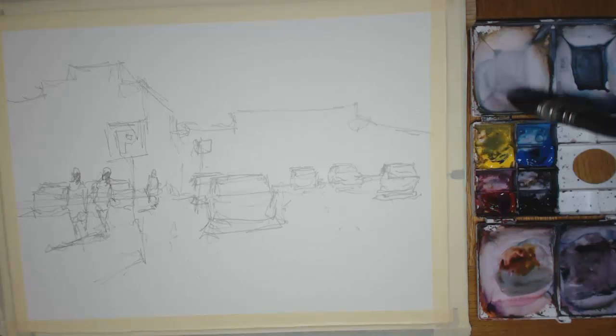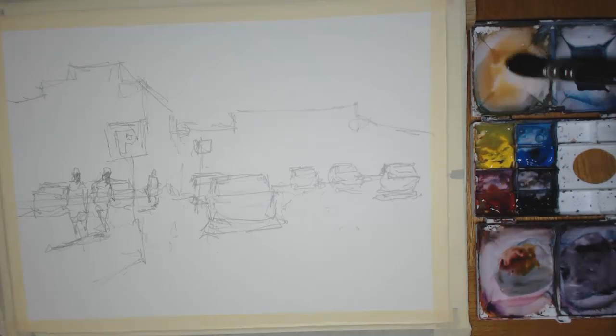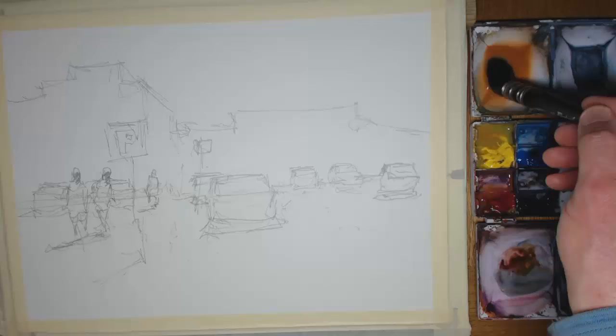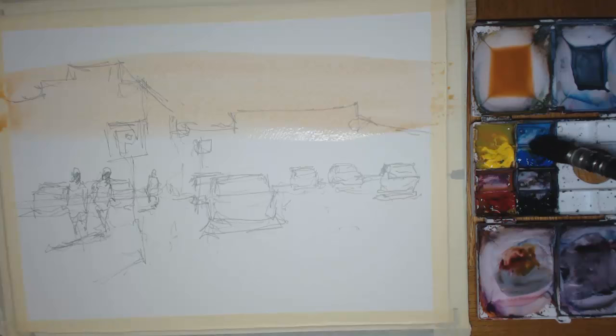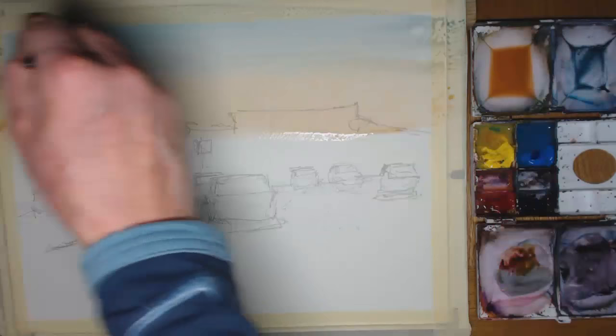The first wash - I normally start off with the sky. Here you can see I'm mixing predominantly in the top left corner a yellow mix, trying to get it a bit warm, trying to replicate almost a yellow ochre. Normally if I had a bigger palette I'd be using yellow ochre, so I'm trying to replicate that as best I can with these limited colors. Going right across, I'm using a Raphael mop brush - probably one of the largest they do, this is a size six. That's the horizon if you like, and then above it let's put in a blue.